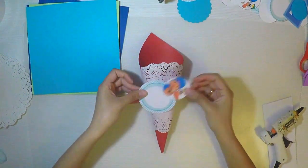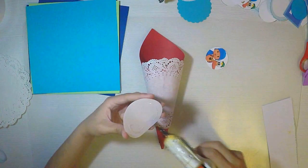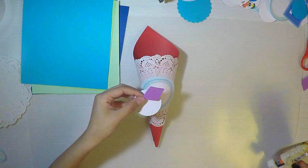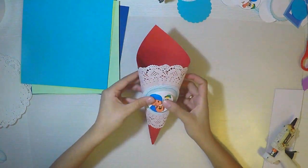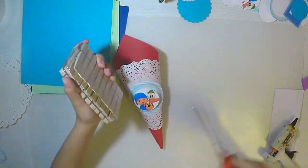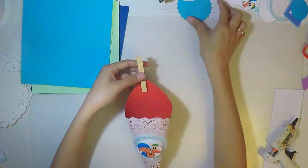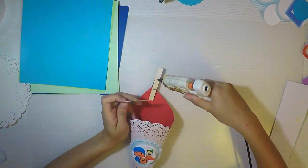No compren las blondas en tiendas de scrap porque son muy costosas; son más gruesas y de mejor calidad, pero para las mesas dulces vamos a usar mogollón y salen muy caras. Es preferible comprarlas en tiendas de repostería. Luego pego el círculo que he cortado previamente con la imagen que quiera para la mesa dulce; en este caso es de Pocoyo, pero puede ser una flor para niña, o un niño de comunión. A este cono le podemos agregar chuches y millones de dulces dentro.